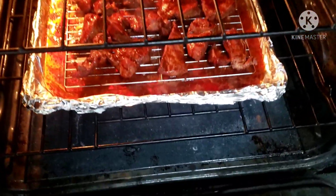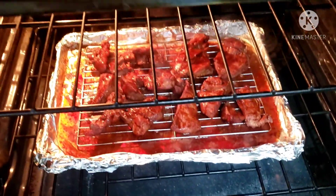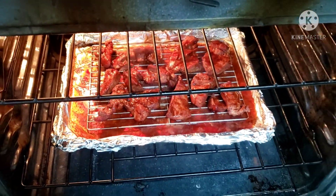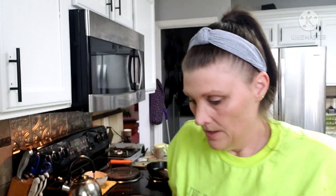It is raining again. I have the char siu in the oven — I'll show that to you right now, here it is cooking away. When it's done I'll bring it to you. I apologize for being all over the place — I've got laundry going, I've been vacuuming, I've been picking up. It's a rainy day, why not.